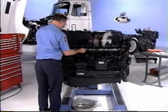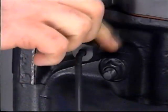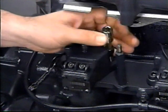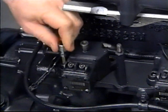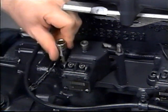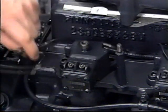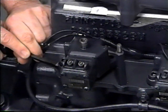Now that the fuel is drained, remove the injection tube at the EUP and cylinder head, the wire terminals from the EUP, and the inboard pump mounting screw. Loosen the outboard screw and back it out one half inch or 20 millimeters. Do not completely remove.